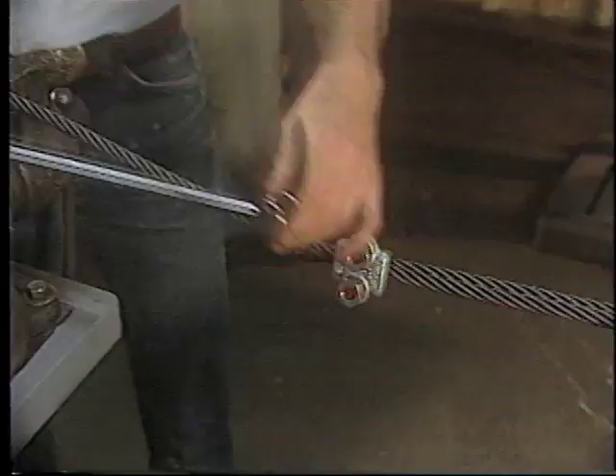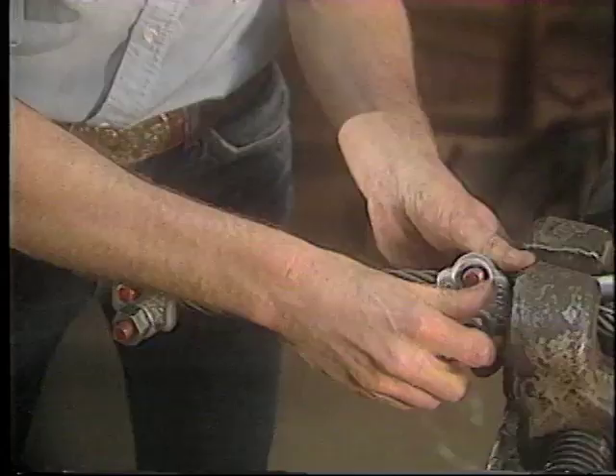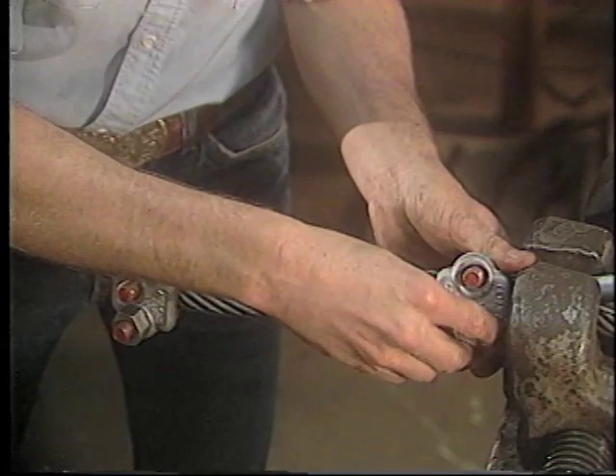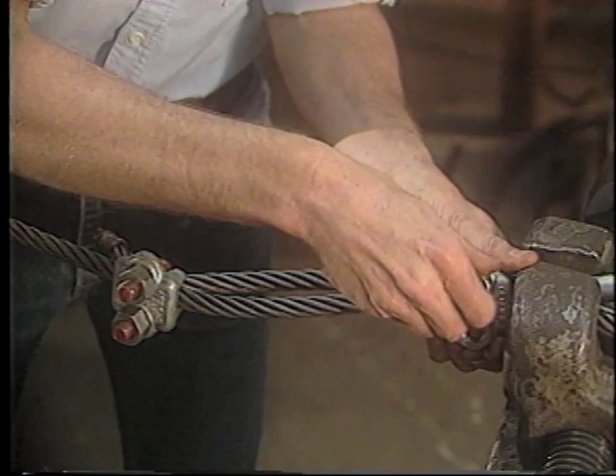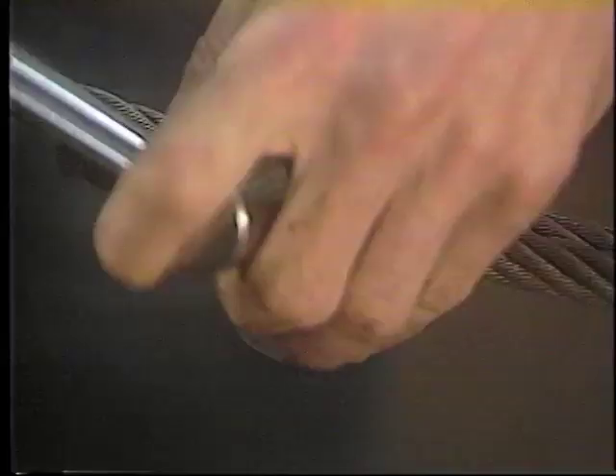The use of a torque wrench will simplify this procedure and will provide better accuracy of the torque values. The second wire rope clip is then applied as close to the loop or thimble as is possible. Place the nuts on the wire rope clip by hand and then turn them snug with the wrench, but do not tighten to the torque value until all additional clips are put in place.